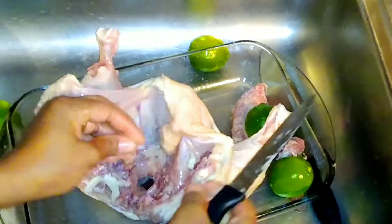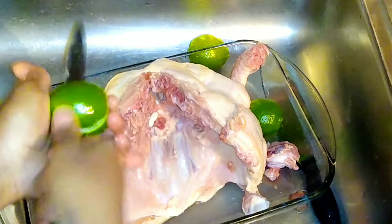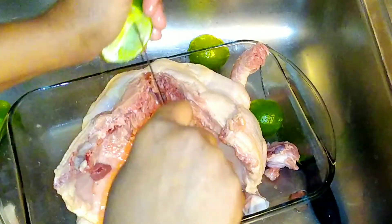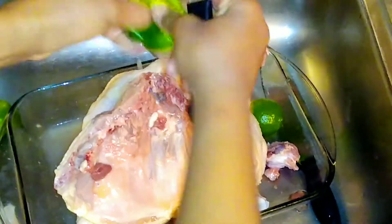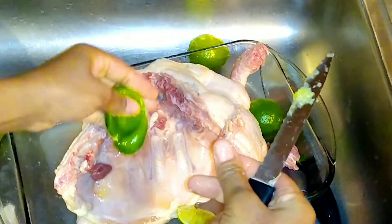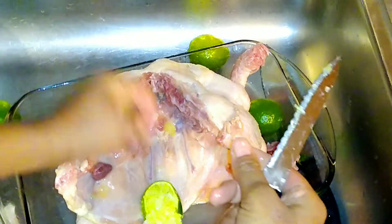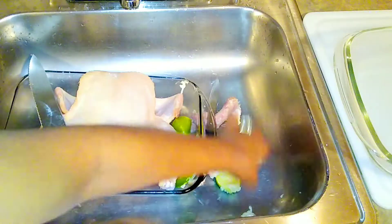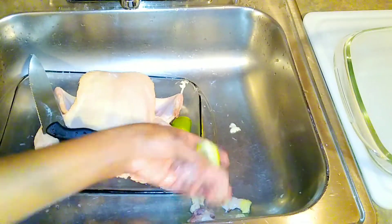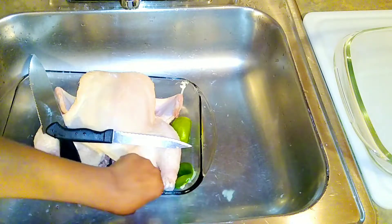If it doesn't work for you, go ahead and disregard it. But I guarantee you, if you have the problem where your chicken comes out dry and boring, this will definitely solve the problem for you — and you can thank me later. Those of you who prep your chicken this way, I would love to hear from you; place your comment in the comment box below. If you have a different way of cooking your chicken, I'd like to hear that too.